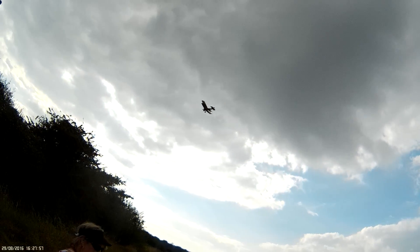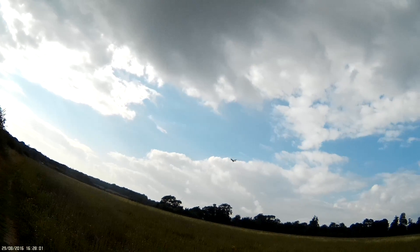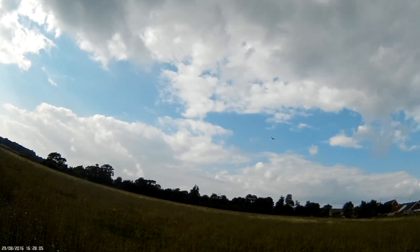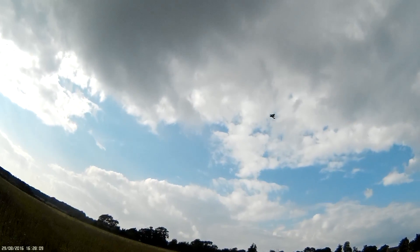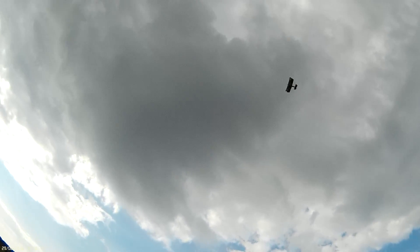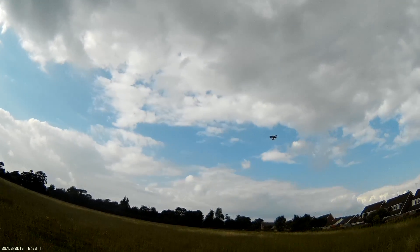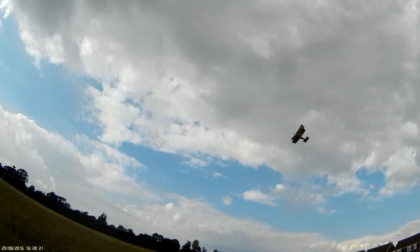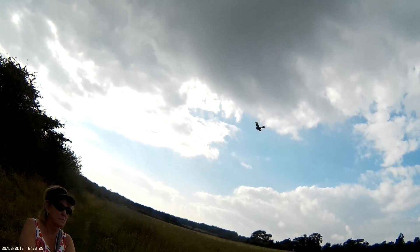Look at that. Don't go too far away — I'll go and get you. You've got it flying. Yeah, it gets battered around.